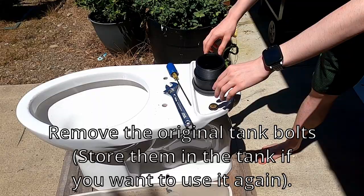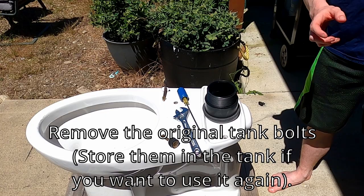Next, I took the old bolts out, keeping them in the original tank for when I put it back, and got some new long bolts.